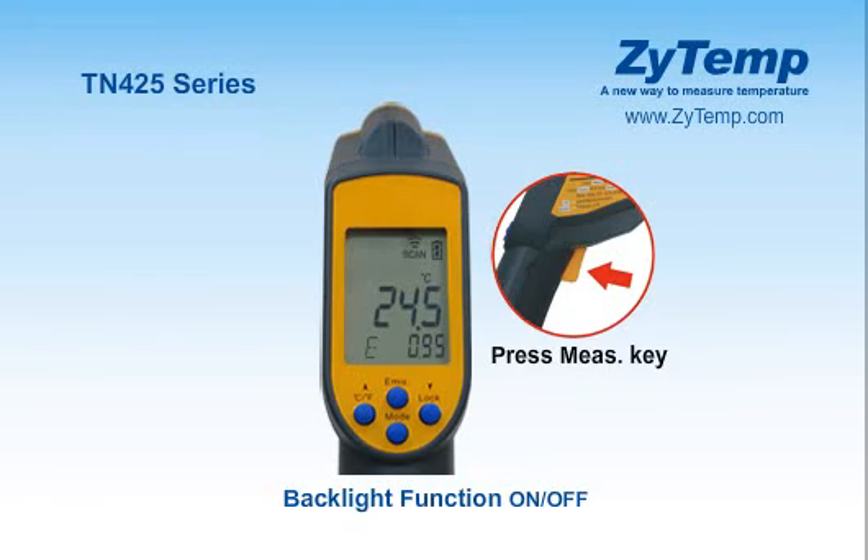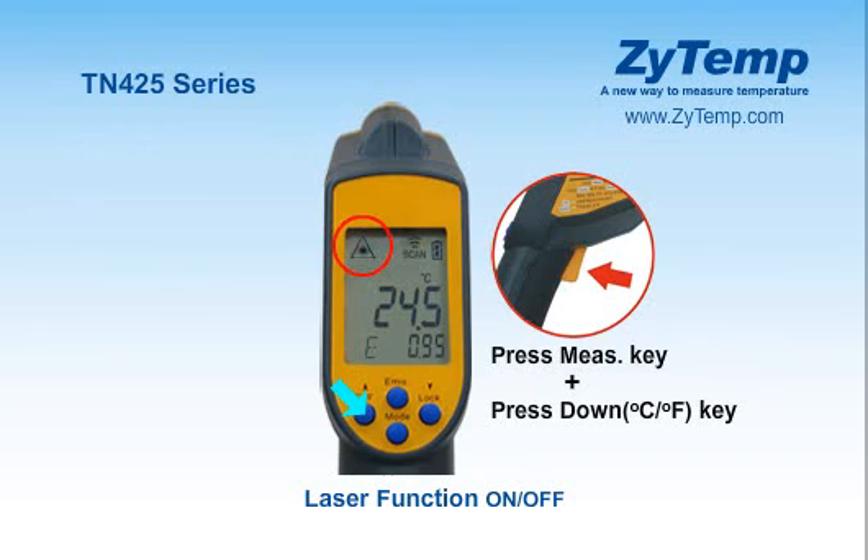In all modes, press the up key for backlight function on or off. In all modes, first hold the measurement key, then press the down key together for laser function on or off. The flashlight will be turned on at the same time as the lasers.